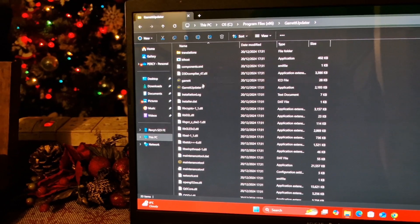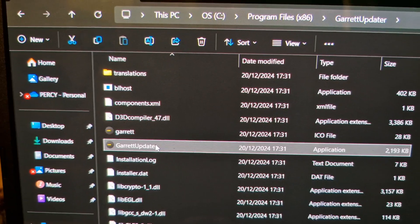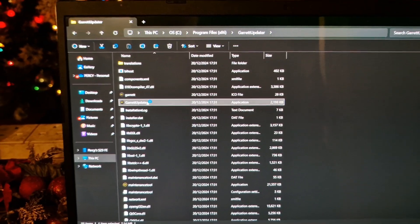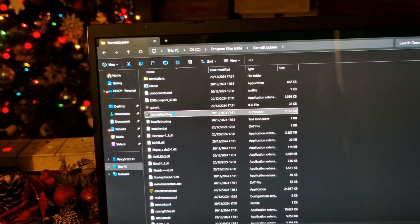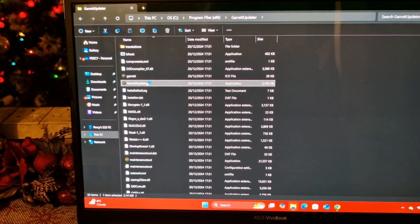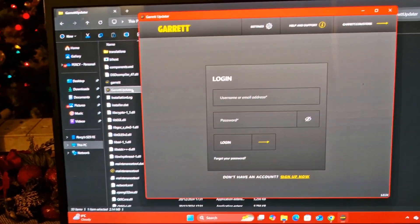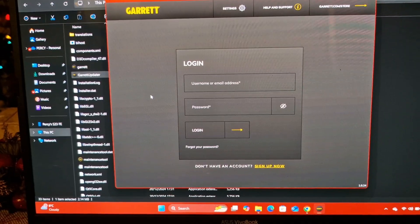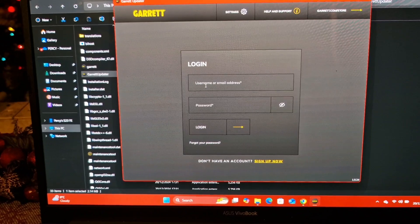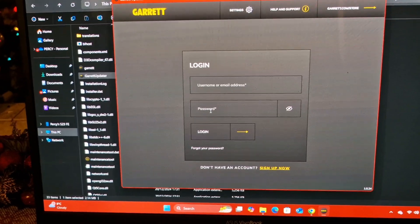Oh hang on - Garrett Updater, try that. It's thinking about it... it's thinking about it a lot. Ah yes, here we go. I've already created my account with my email address and password. Let me log into that for a moment.